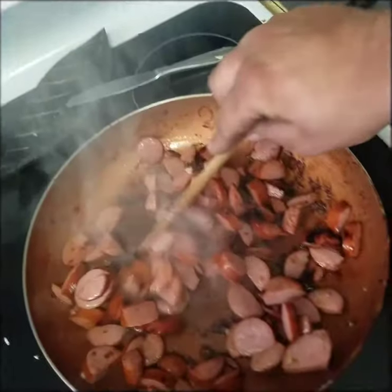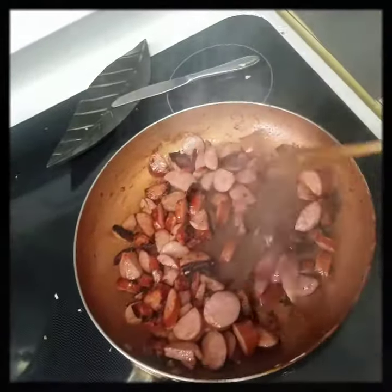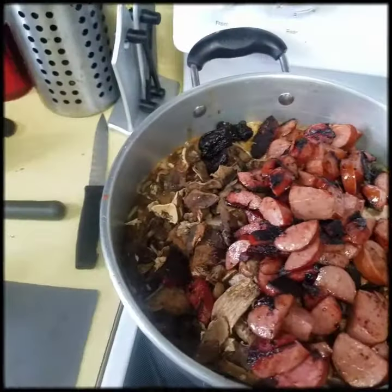These should be done if you want a little bit of color on them — about three or four minutes. Alright, those go in there.